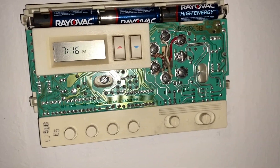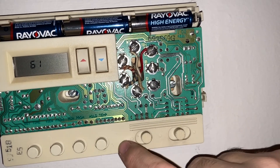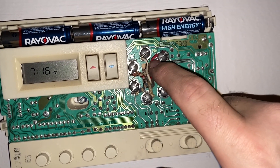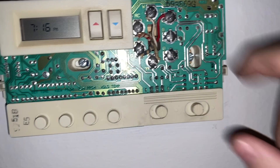If it's still acting up after that, what you can do is jump the red and white wires, which will bypass the thermostat and send the signal to the furnace to run. You can either unscrew these and twist the wires together, or use alligator clips to jump the two screws.